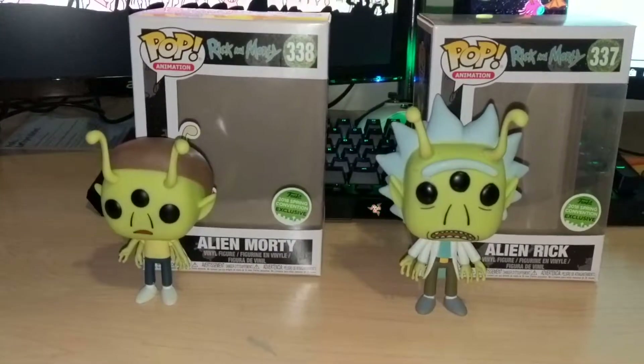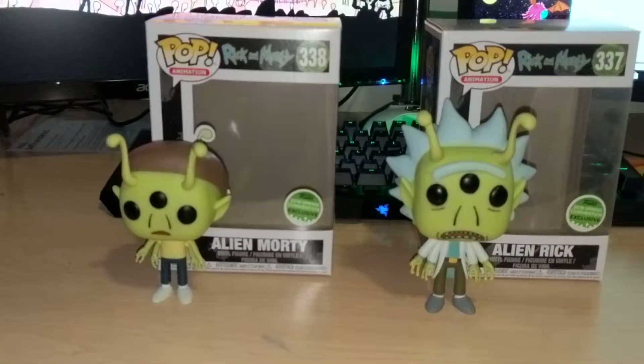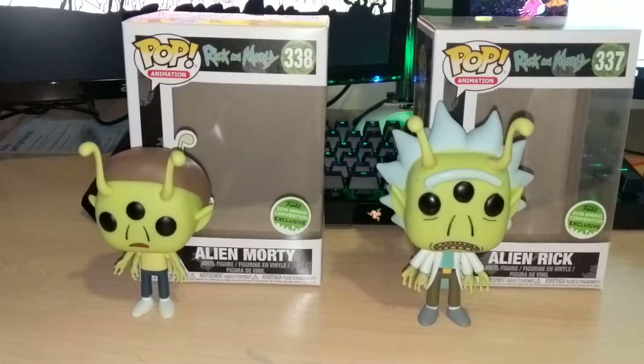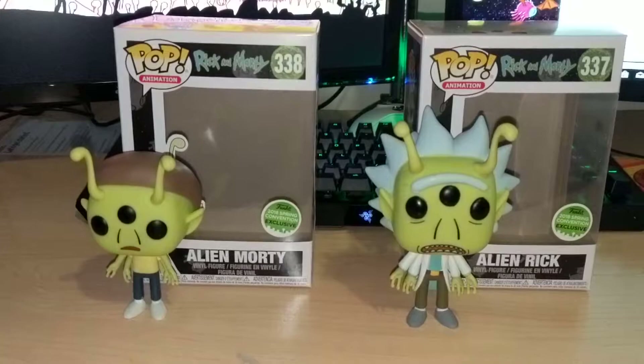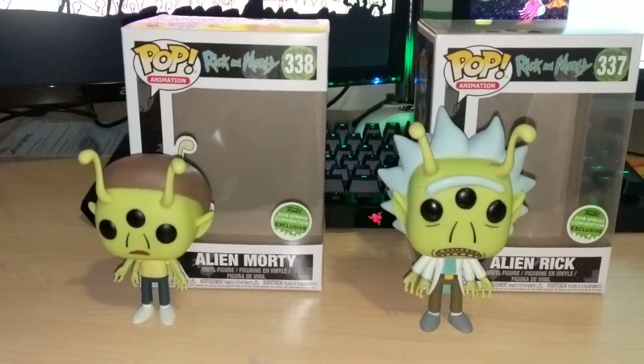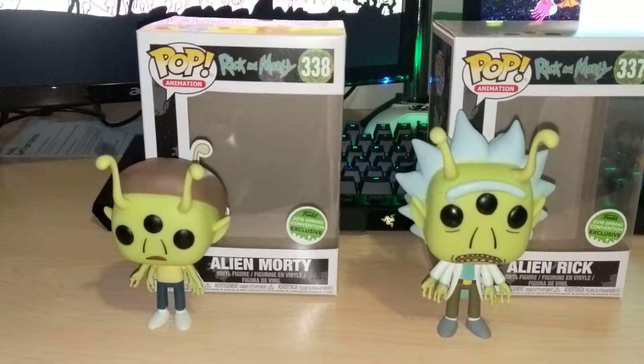I actually had to get these from Hot Topic online. They are a 2020 Spring Convention exclusive, so you had to get these at the Comic-Con, or if you're lucky enough to stay up to 3am on hottopic.com and actually able to order them offline. They came pretty quick, so pretty pumped.